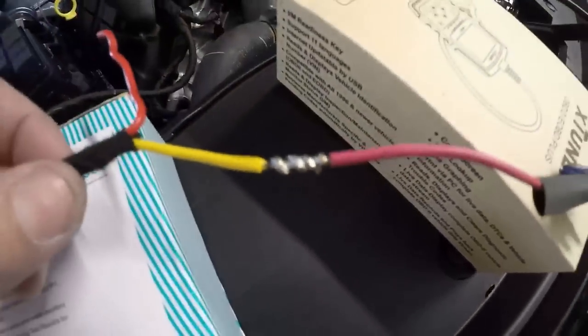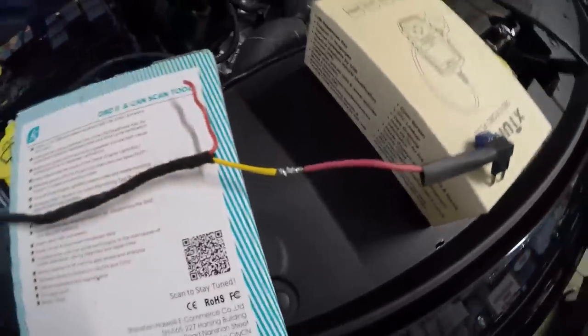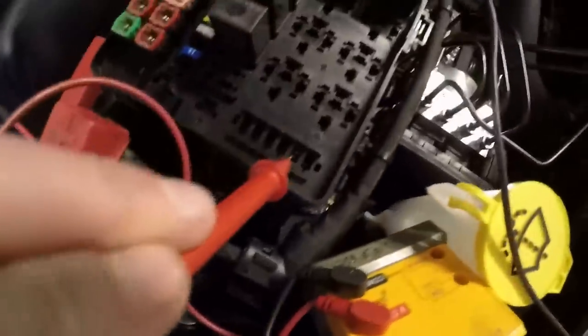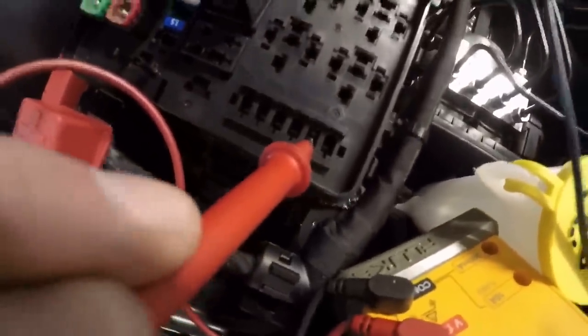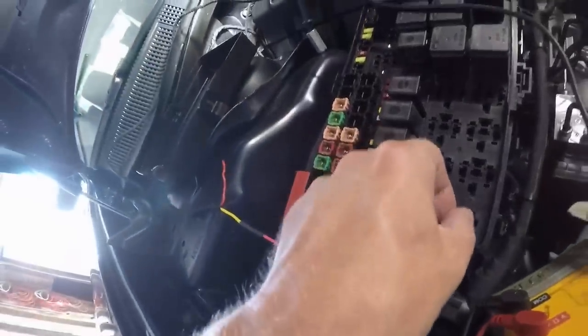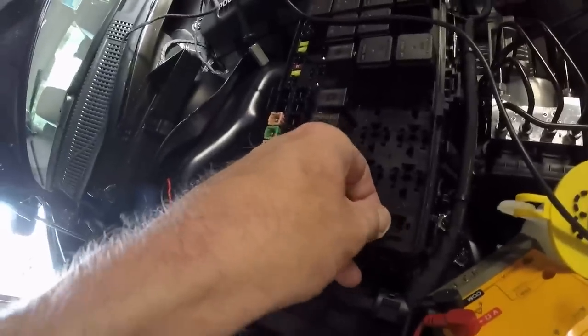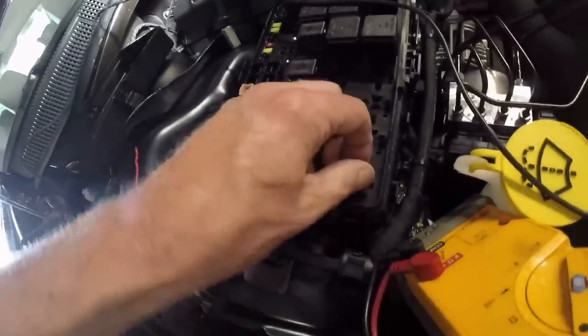The ignition-switched source is much harder to find in this fuse box. Finally found it — it's 12 volts ignition only. What's loaded in that slot is a 5-amp fuse, which protects whatever's on the other side. That fuse can be kept on the circuit side of the add-a-fuse, and a new fuse added on the output wire side.